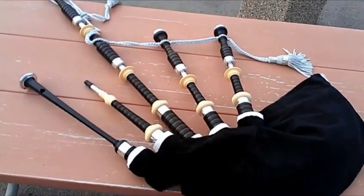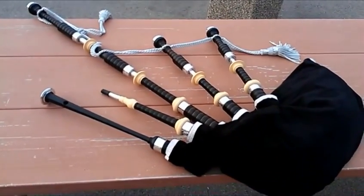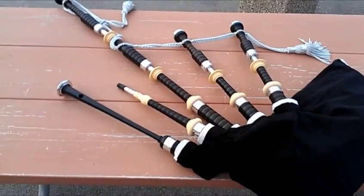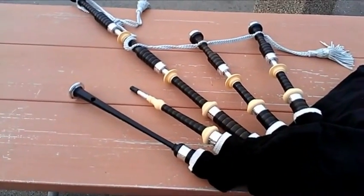Okay, so here's the new set. They are made by the McCallum Company over in Scotland and just got shipped over to me about a month ago. I'm really, really excited about these.